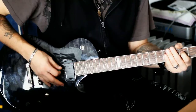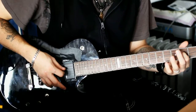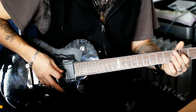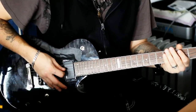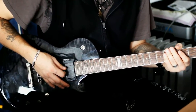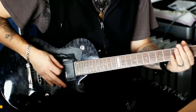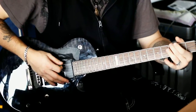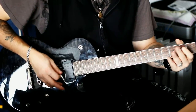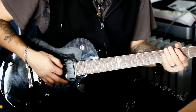Dann gibt es ein kleines Hammer-On — praktisch von der zweiten D in die vierte D und wieder zurück auf die zweite D. Und dann zweimal leer. Das zweimal Leer immer schön abstoppen, weil wenn ihr Zerre drauf habt, merkt man, ob ihr es durchklingen lasst oder abstoppt. Und am Anfang ist es relativ cool, wenn ihr hier wirklich abstoppt. Die ersten drei Schläge abstoppt.